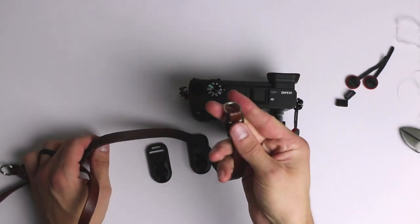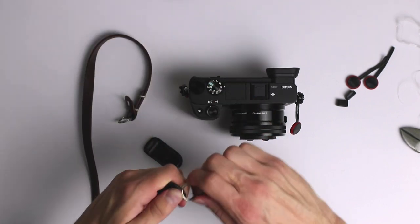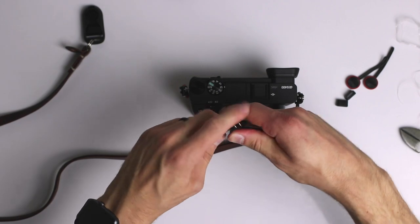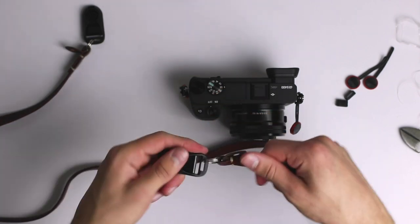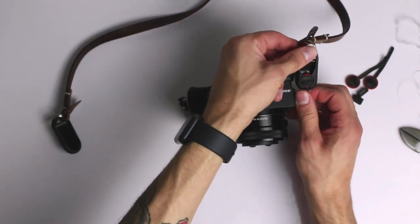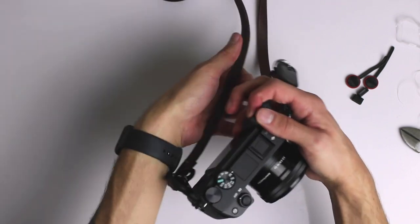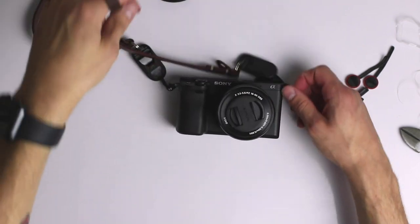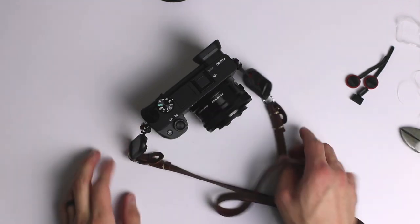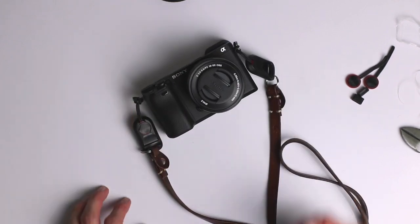Then I tried my leather strap, which is the one I always use. I hate dealing with those little circle rings to attach and detach it — that was the main reason I got the links. They were a bit of a pain to fit on because the strap is thick and small, but I managed. Unfortunately, when I hung the camera on my neck I realized it's too long because the leather strap isn't adjustable. So I won't be able to use it with the links, which was the whole point.